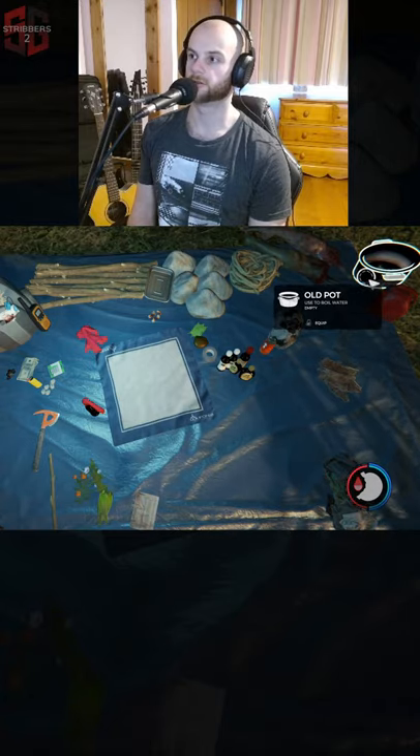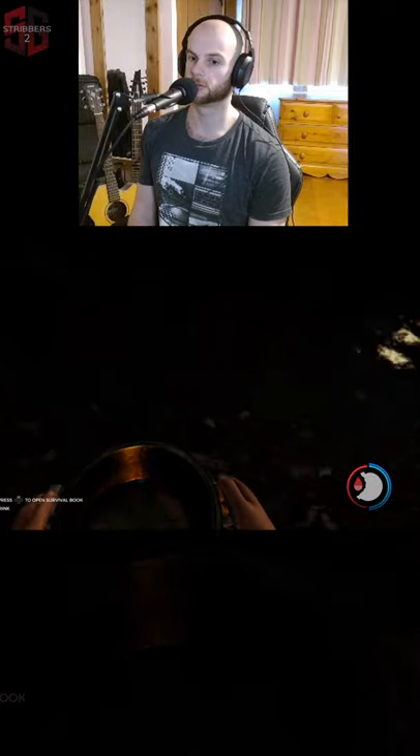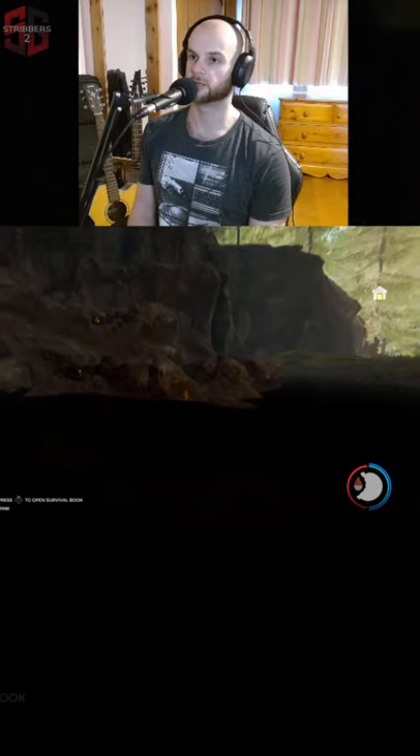I've got this, look at this — I've got a water bucket. I fill said water up. It makes a noise like I've unlocked something.